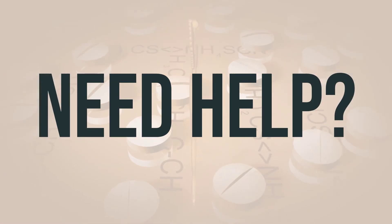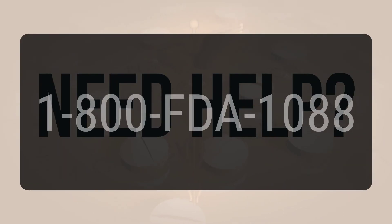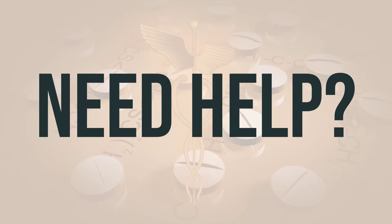If you need more help, call your doctor for medical advice. In the US, call the FDA at 1-800-FDA-1088. In Canada, you may call Health Canada at 1-866-234-2345.